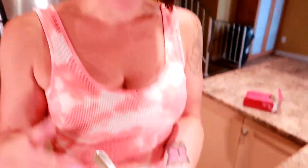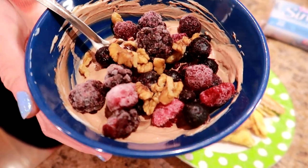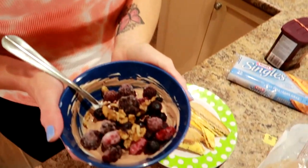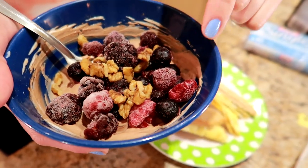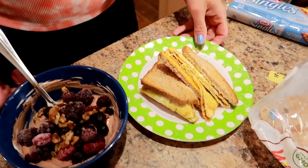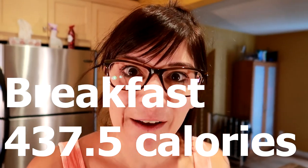With the sandwich I have some yogurt — half a cup of plain fat-free Greek yogurt mixed with a teaspoon of Great Value No Calorie Sweetener, a teaspoon of unsweetened baking cocoa (Hershey's — again, name brand is best), topped with half a cup of frozen mixed berries (blackberries, blueberries, and raspberries) and half a tablespoon of chopped walnuts. The total for this breakfast is about 437.5 calories.